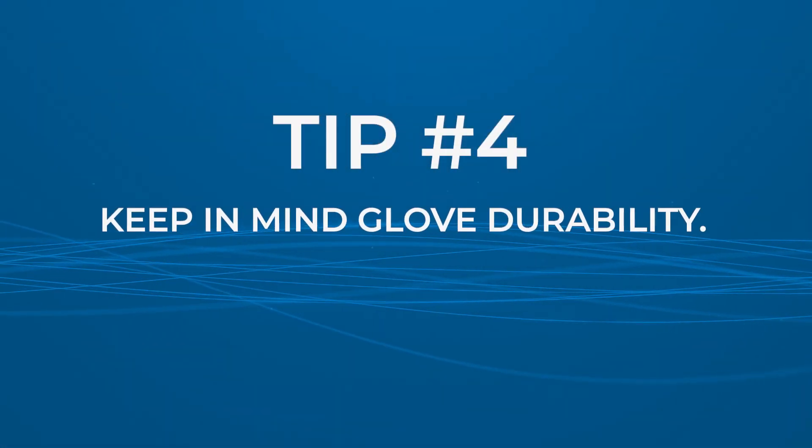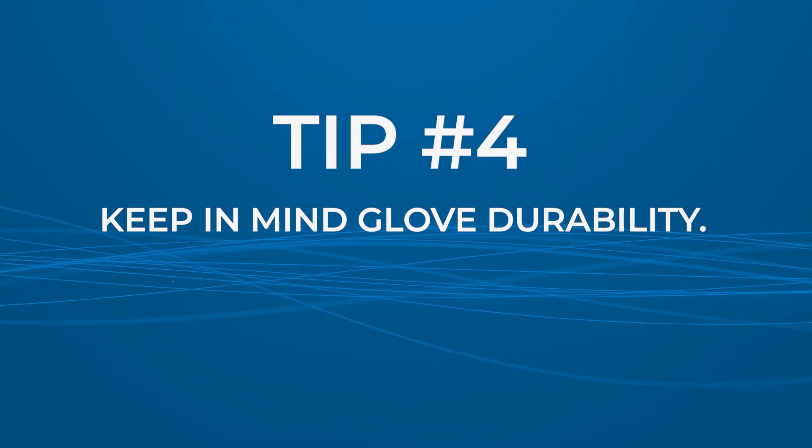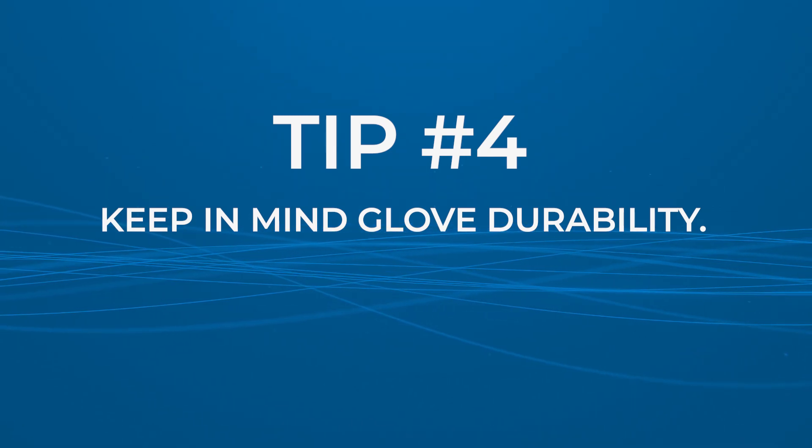Tip number four: know the products you use during procedures and if they can affect your gloves' durability. For example, if you need to use an oil-based product, switch to nitrile gloves instead of latex. If you need to use products that may interact with your gloves, you might want to consider switching to alternative products that are compatible with your gloves.